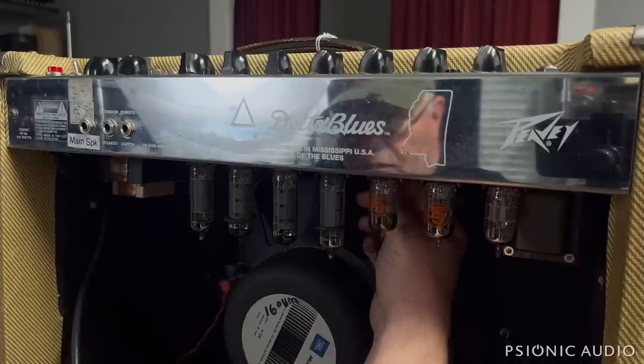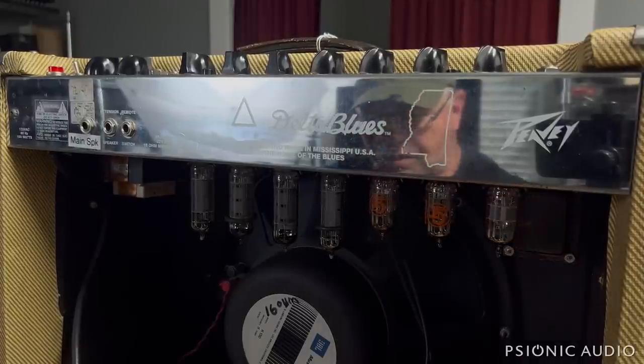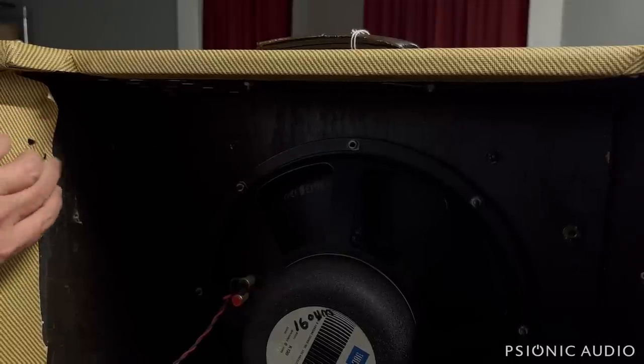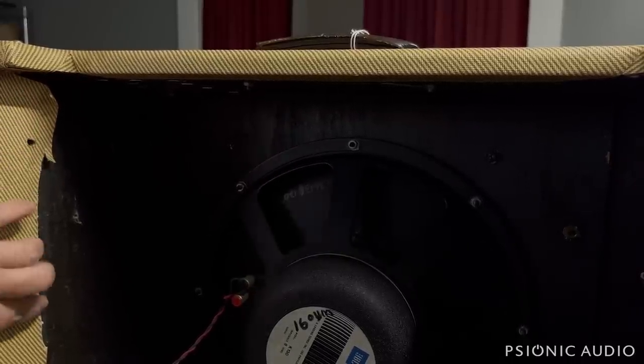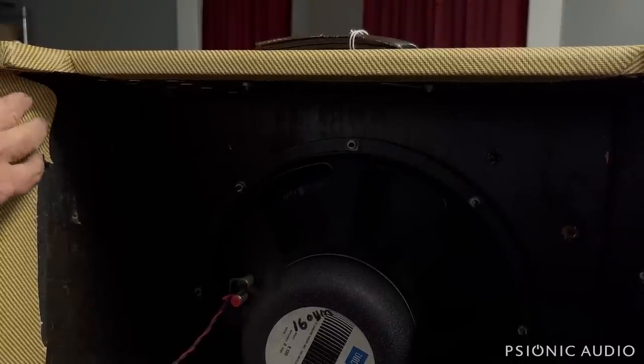Some PVs have quick disconnects for the reverbs — these don't. You need to pull the tank at the same time; it's a pain in the butt. The chassis is out and the plastic fake Tolex didn't get all torn up, though it's never glued all the way to the chassis — it always has these flaps that make it want to grab onto the chassis.